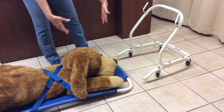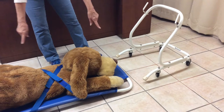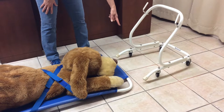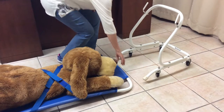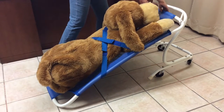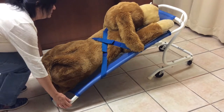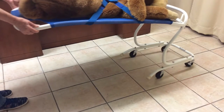Put your patient on the stretcher and be sure to strap him in. Place the handles of one end of the stretcher onto the securing pins of the cart like so. Then pick up the opposite end and wheel the patient away.